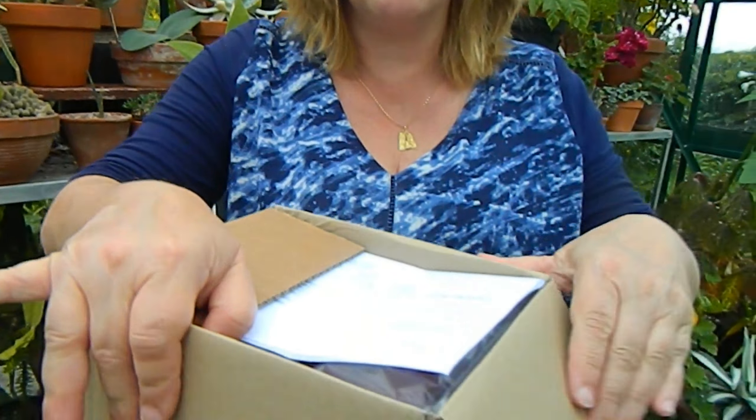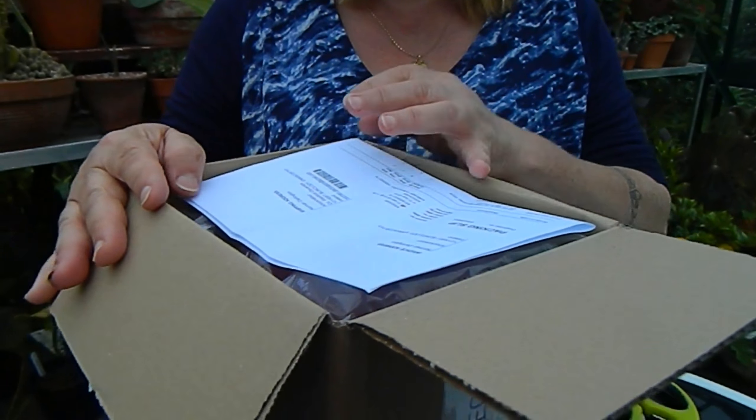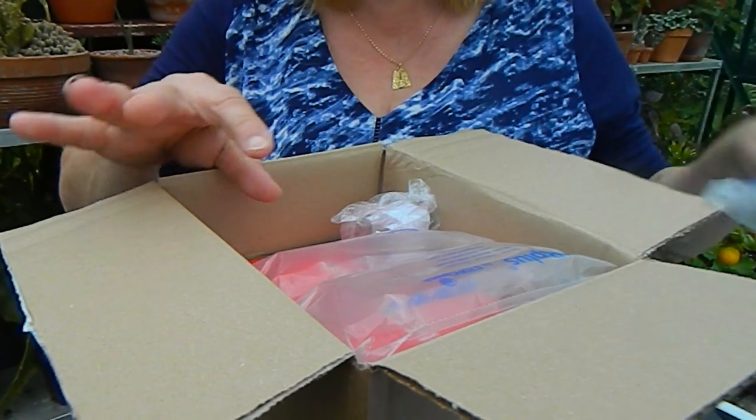It isn't a camera that was ever intended for the videos I've been using it for, so this is the new one I've bought — and this one is the Canon Legria HF R806.